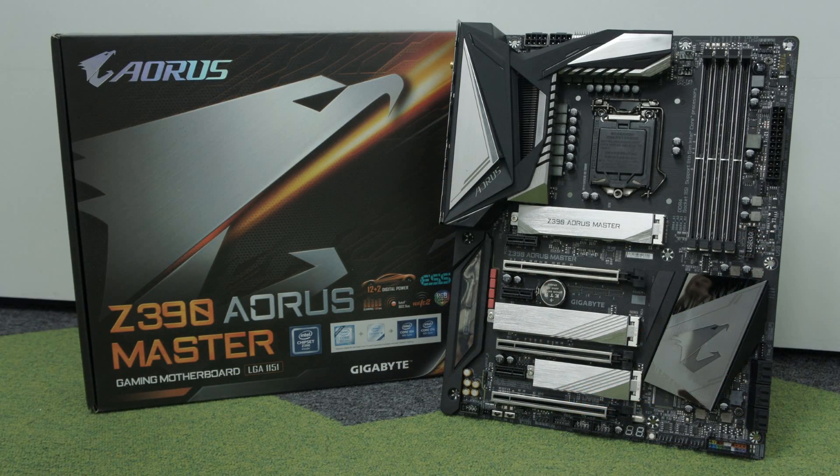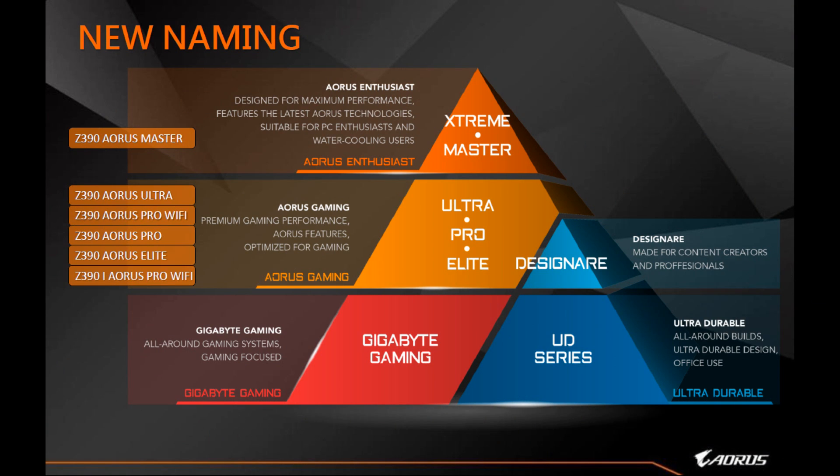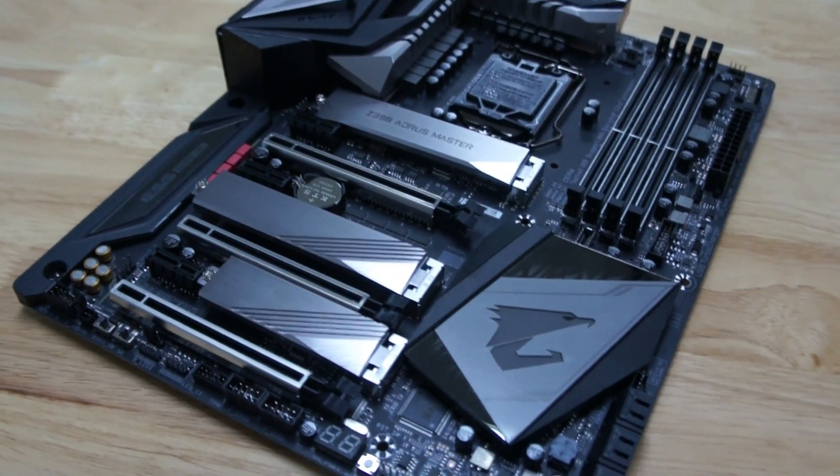Hello guys, this is Jusun from ATT&CK Revolutionist and today we're going to take a look at the brand new motherboard from Gigabyte. As you know, Intel's new Coffee Lake Refresh processors will be coming out next week, sometime very soon. We're actually allowed to share some information about these motherboards. So over here today we have this Z390 Aorus Master motherboard.